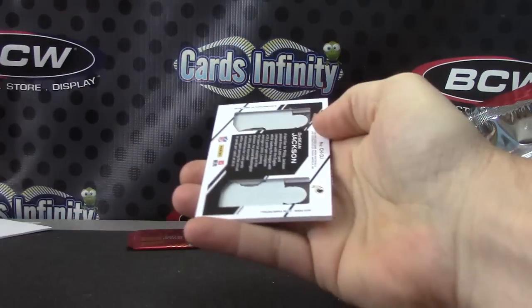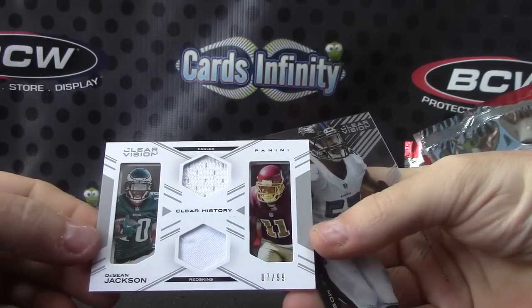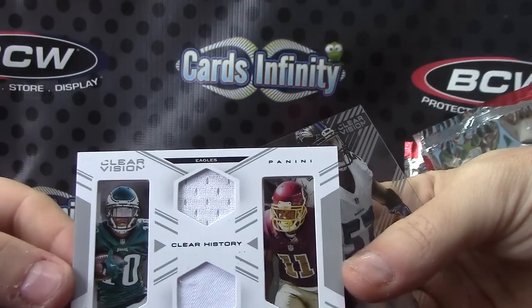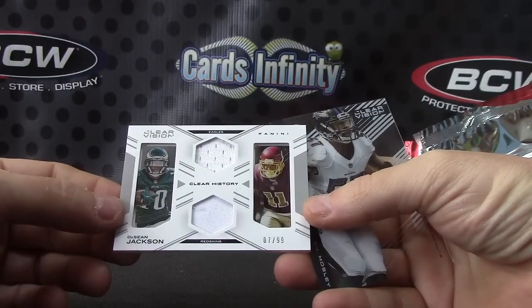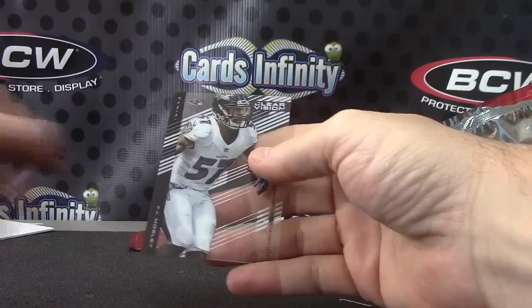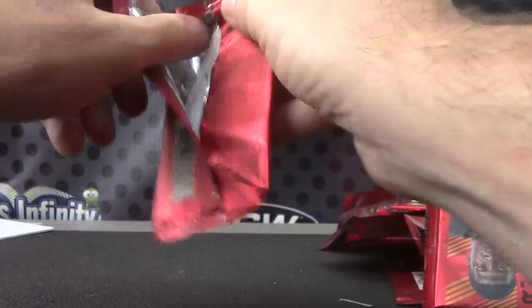Eli Manning, DeSean Jackson. Looks like they're doing a lot of dual team switches or whatever — Eagles/Redskins, 7 of 99, DeSean Jackson. Base last pack — Sensei Boy's.